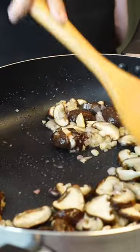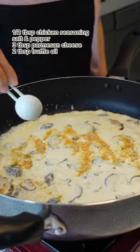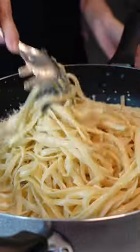Turn your heat to low, then add your heavy cream and half cup of your pasta water. Add chicken seasoning, salt and pepper to taste, parmesan cheese, and a drizzle of truffle oil. Now you can start mixing your cooked pasta with your sauce until well coated.